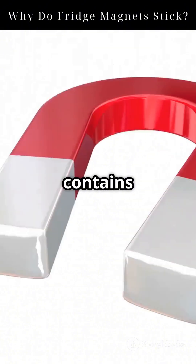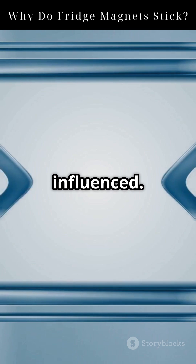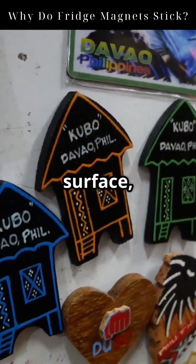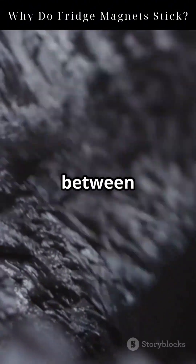The fridge door contains a layer of ferromagnetic metal, usually iron, with domains that are easily influenced. When the fridge magnet touches the surface, the magnetic domains in the metal realign, creating an invisible handshake between the two.